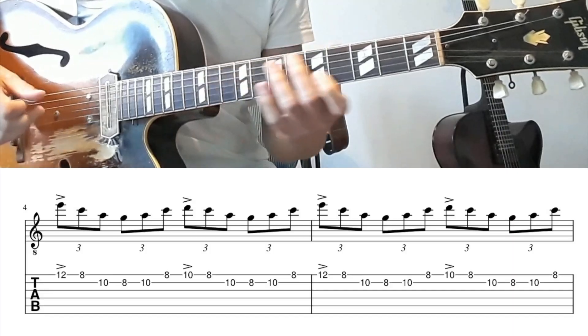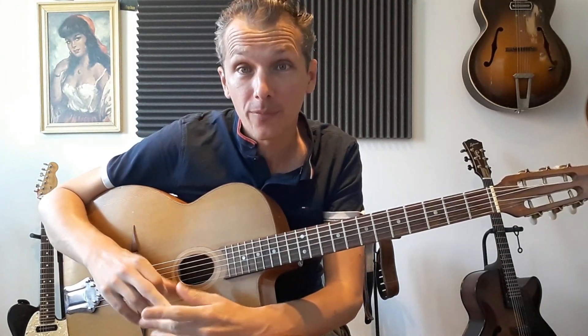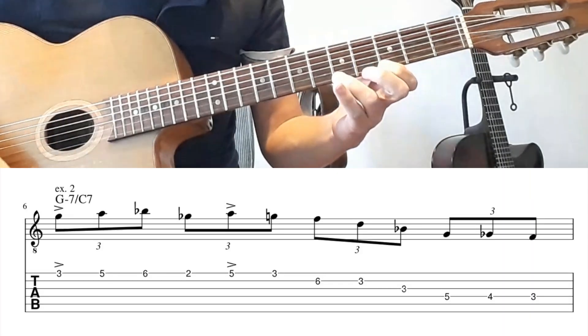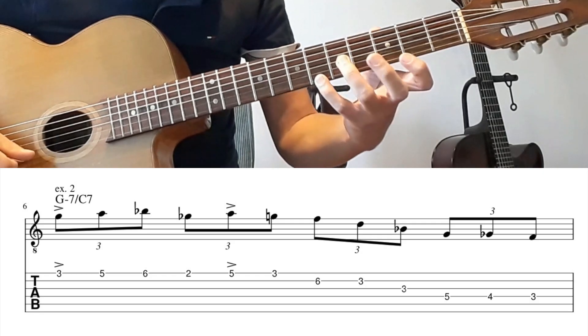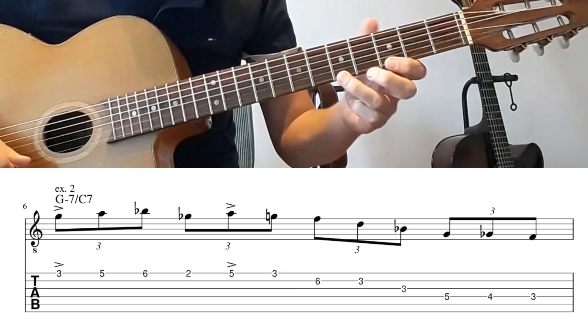The next run. You can play this run over G minor 7, C7, or a combination of the two chords. We're starting on the G: G, A, B flat going down to G flat, A, and back to G.